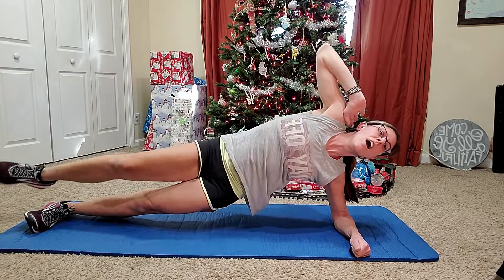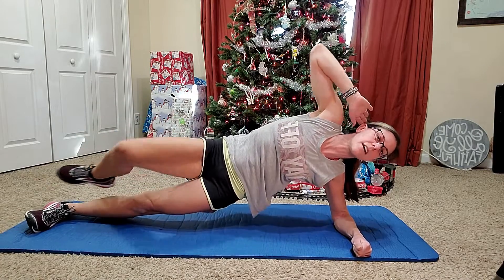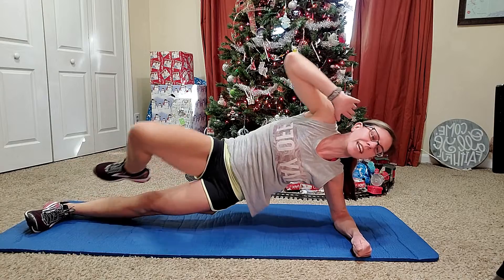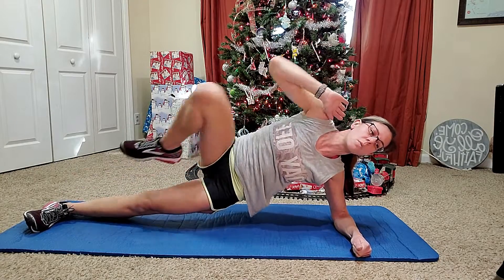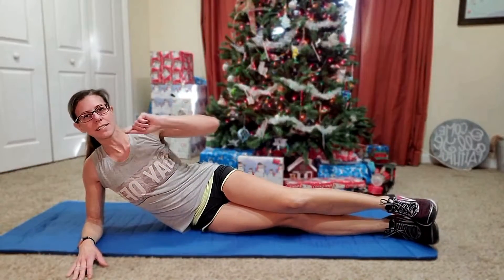We've got 10 seconds left on this side before we flip it over and do a minute and 10 seconds on the other side. Three, two, one. Alright, flip it over. One minute, 10 seconds on the second side.